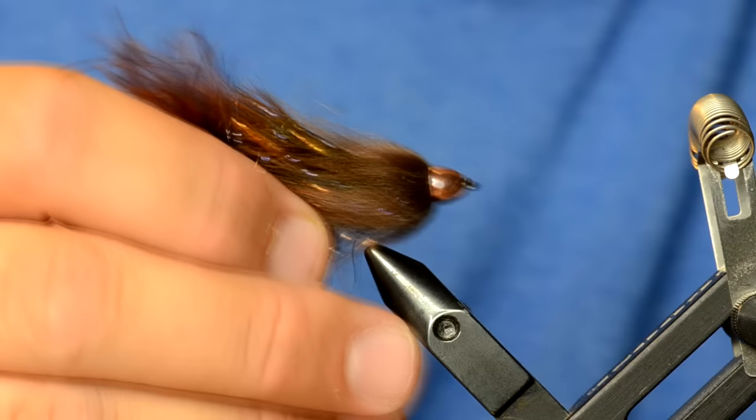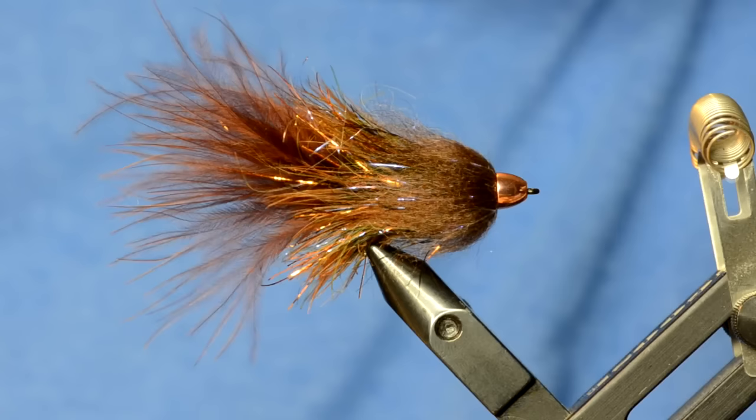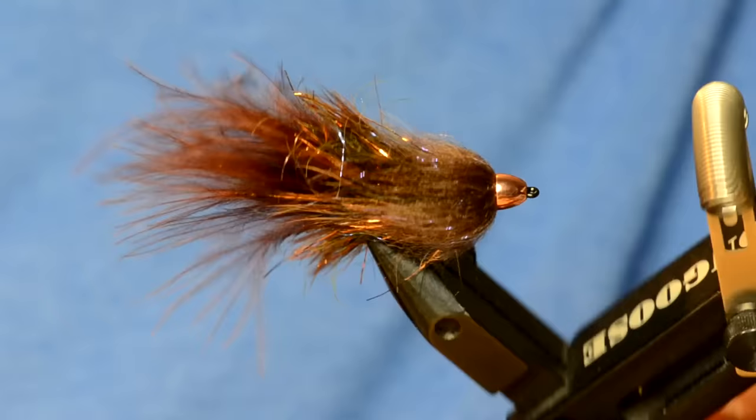That's the new version of the complex twist bugger. This one is also going to be featured in the Fulling Mill catalog in six different colors. You can find all the information on this fly on our website at store.flyfishfood.com. And I've always wanted to put a fly in the vise like that — like all the cool people do. Does that make me look legit?